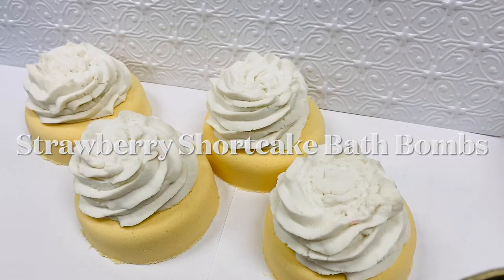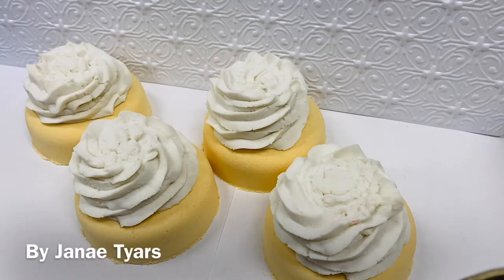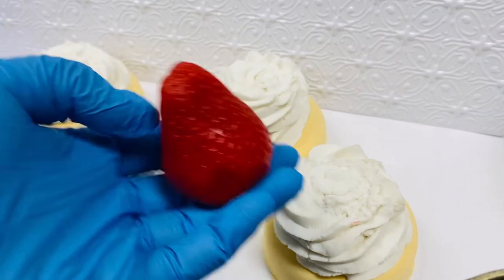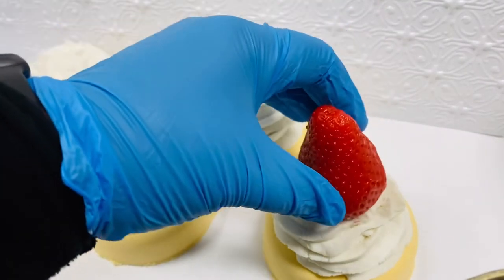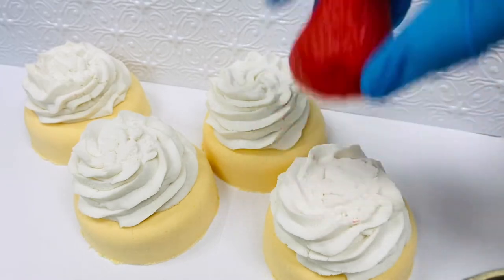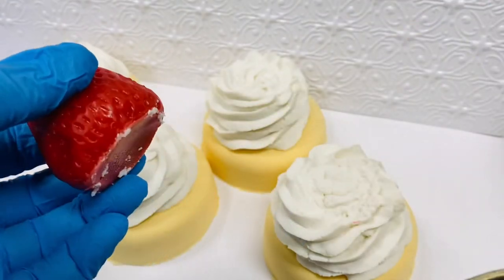We are going to put the finishing touches on our strawberry shortcakes — they are so cute. We have the bath bomb layer at the bottom, then the bubble frosting, and we're going to finish it off on top with a melt and pour strawberry. I already did a dry fit, but I wanted it to completely dry out first before putting the strawberry on, because the moisture in the frosting would affect the melt and pour.